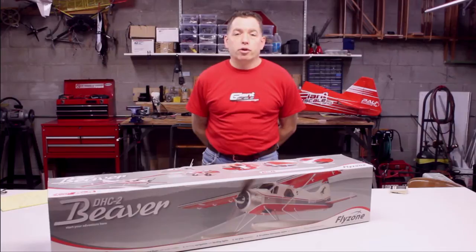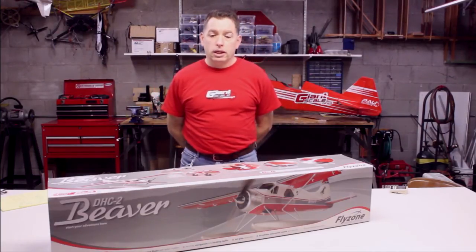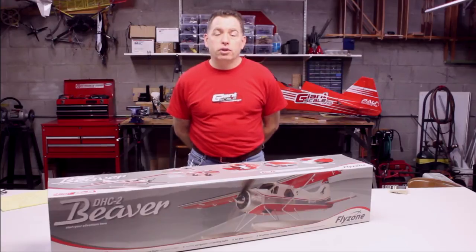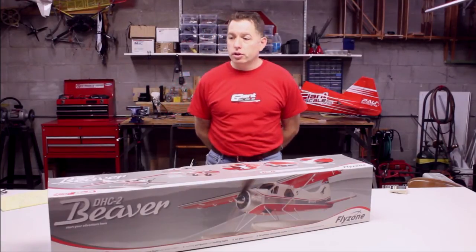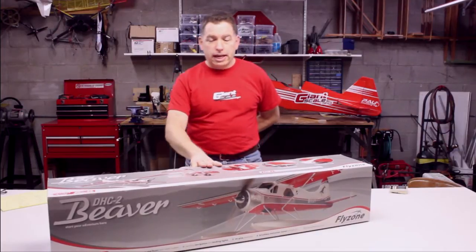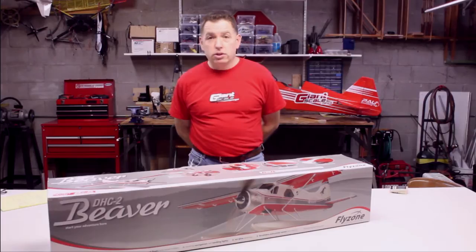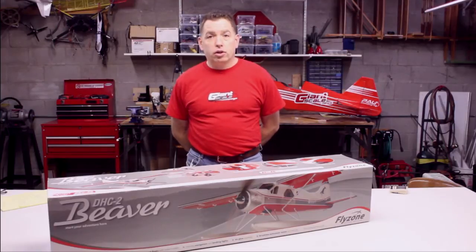Good morning everybody. This is Bart from FoamyWorld.com. Welcome to our first video for the new website. We're doing a product review of the De Havilland DHC-2 Beaver from FlyZone, distributed by HobbyCo. This is actually their best-selling airplane right now, and I can definitely see why. It's a good-looking airplane with a lot of features. It comes with floats and landing gear for flying off the ground, so let's get right to it.